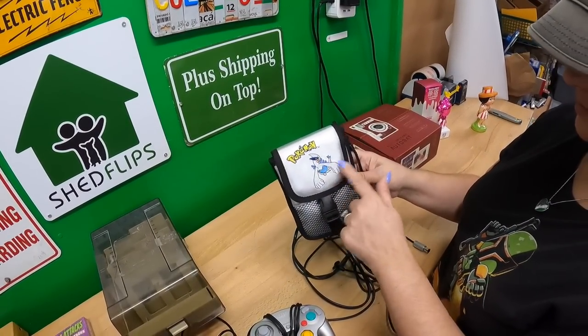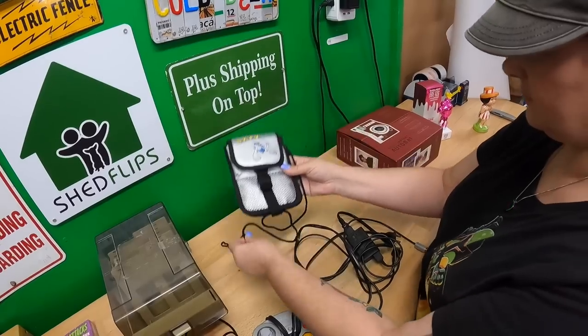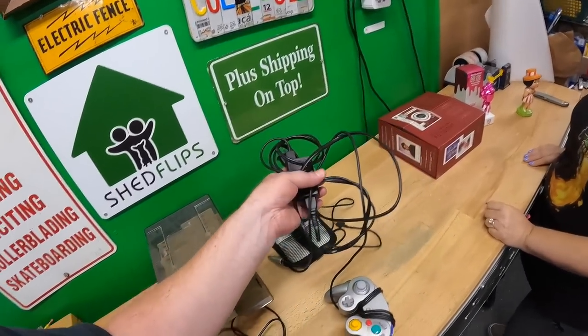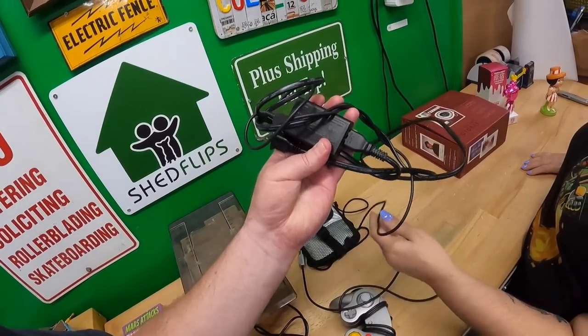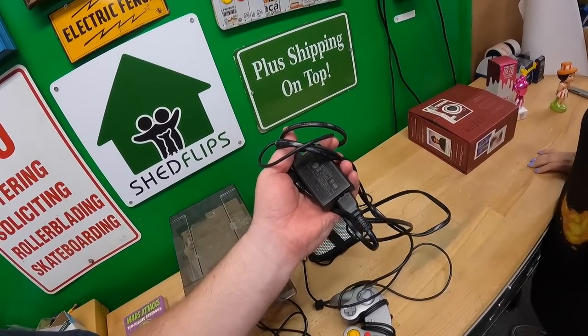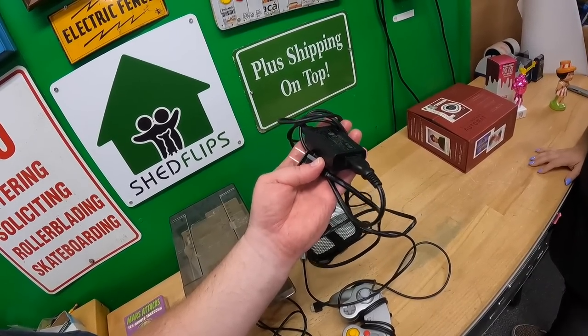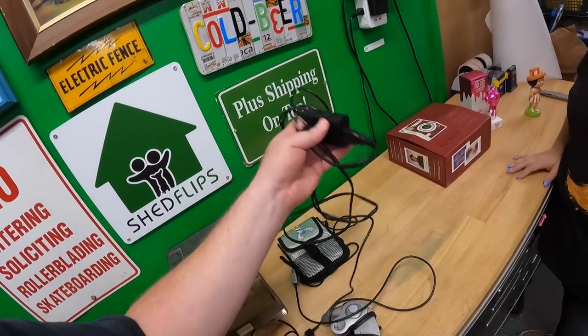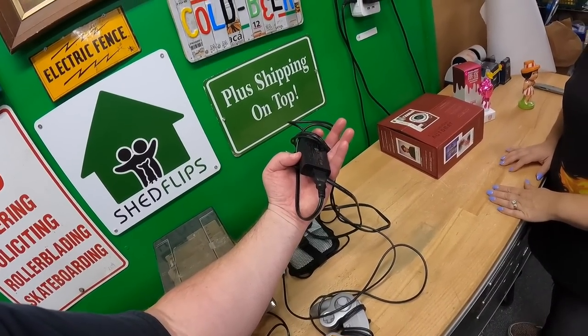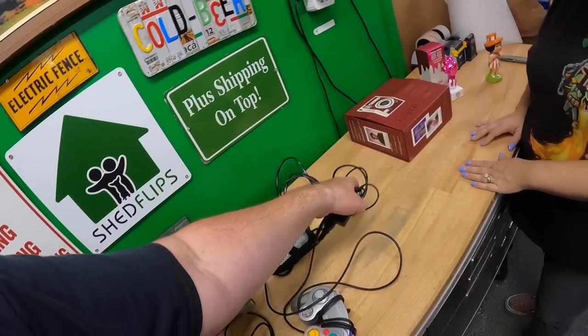Paid $4 for a PS Vita OEM power supply — those go for about $20 plus shipping. That's a three-minute listing and a two-minute pack, so that's fine.